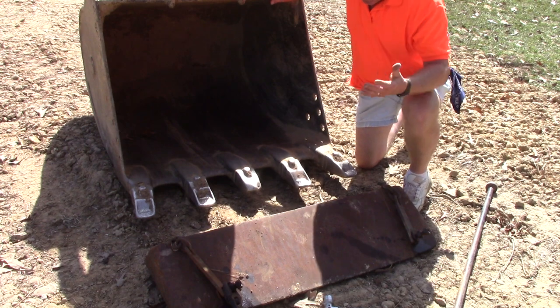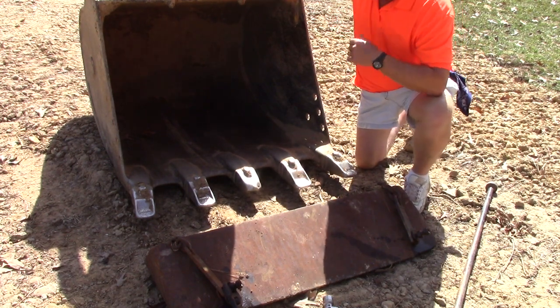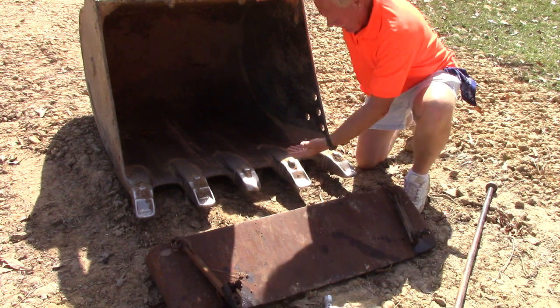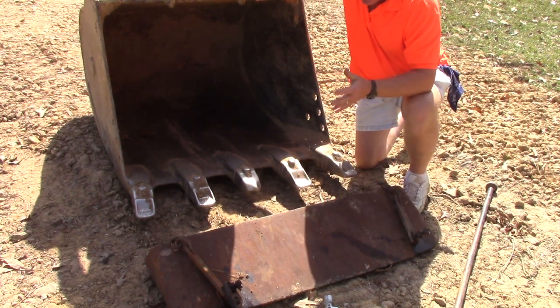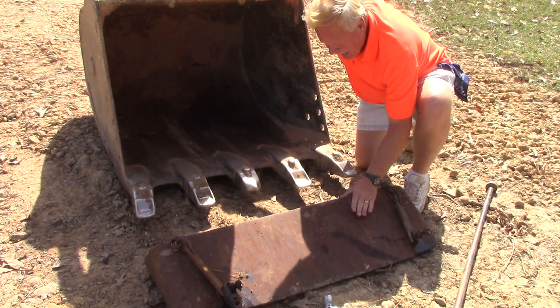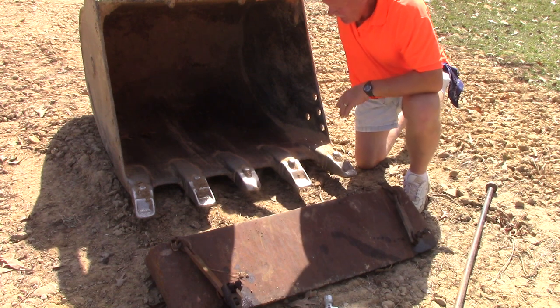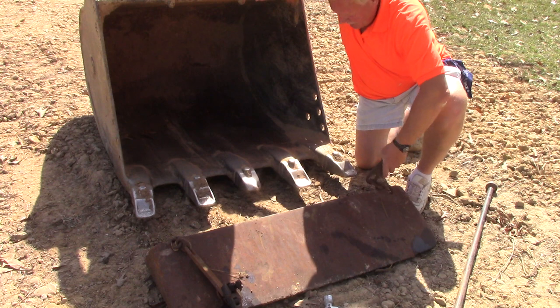Thanks for joining me on this episode of Genuine Diamonds in AR YouTube channel. We're going to change a fork to a spoon. John Terrell, who owns the excavator, dump truck, and dozer, brought this by and suggested that instead of digging with the teeth, I just dig with this. Sounds good to me.